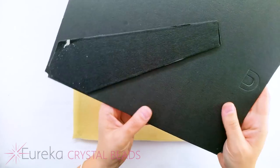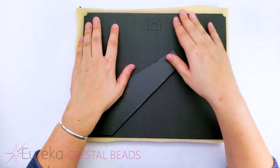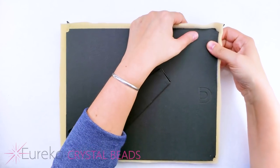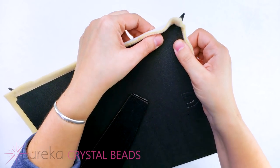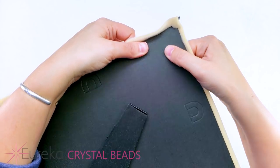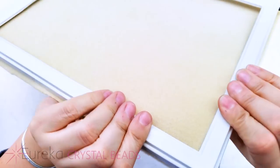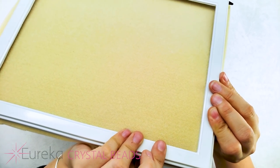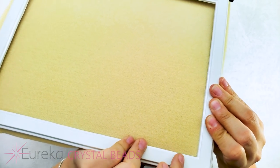We're gonna take the back of this frame and force it into the back of the frame. You can see that sometimes you have to use a little bit of pressure, but we start to secure that Velux into place and we're gonna get a great beading mat that has a wonderful frame around it so your beads won't flow off the mat or underneath the mat.